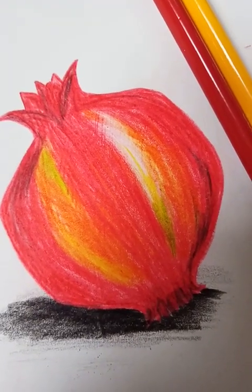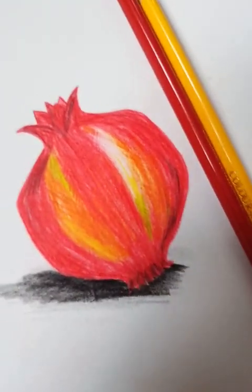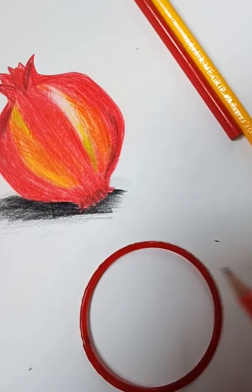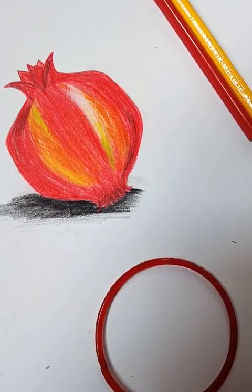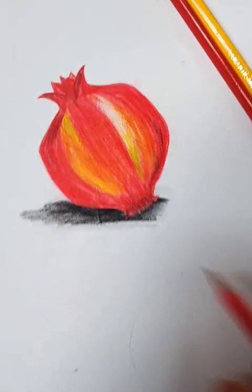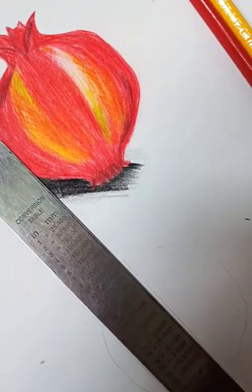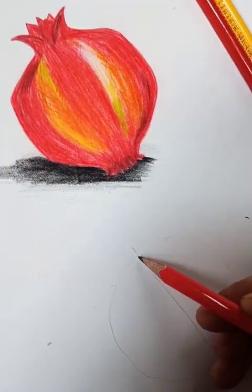Hello students, today we will draw a painting picture of a pomegranate. First of all, take a bangle and draw a circle. Then take a scale and draw a midi line — see, from here like this.